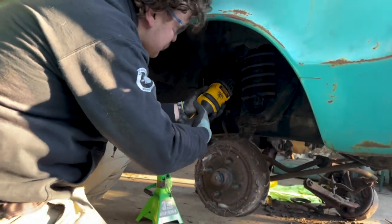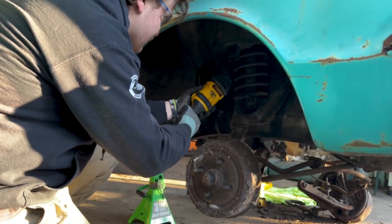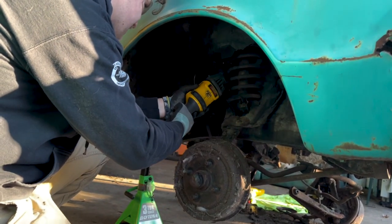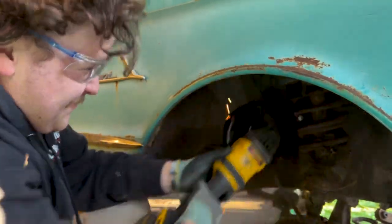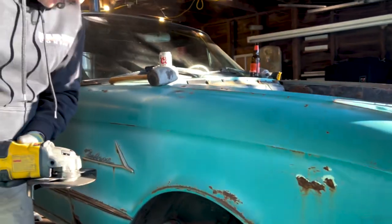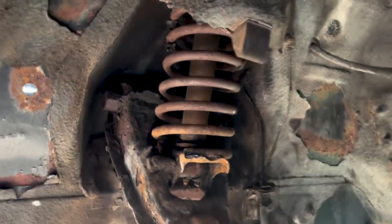We should switch this to a 1960. Did you mess up that blade? Yeah it did — something went with it. Yeah, that's fine.